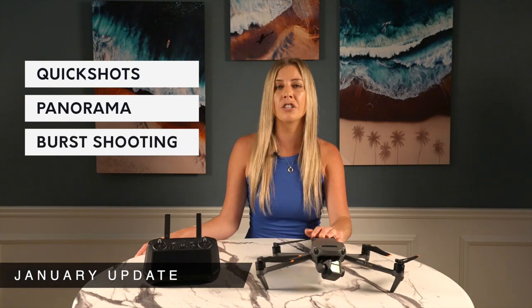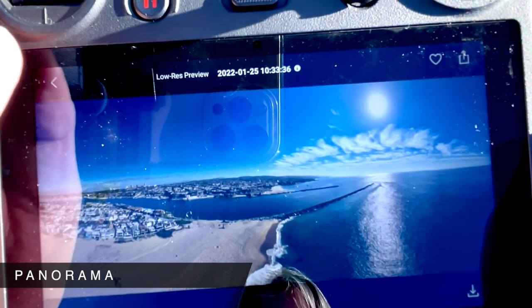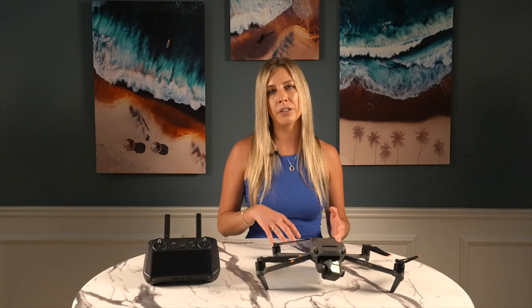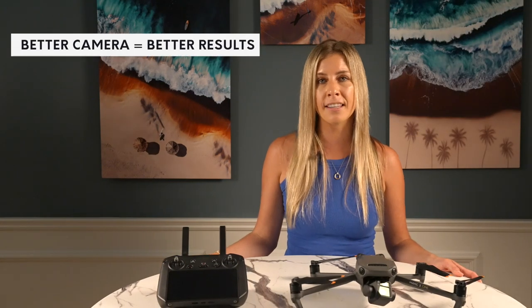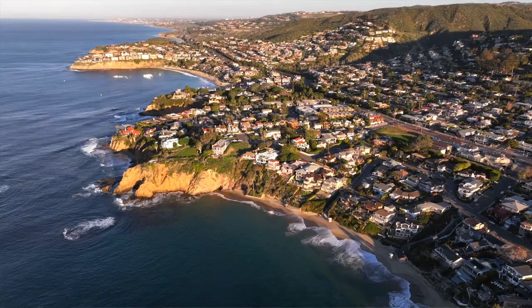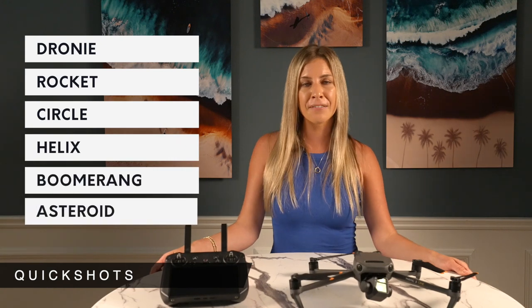The Mavic 3 didn't receive Quick Shots, Panorama Mode, and Burst Shooting until the January update, but now that we have them I'm pleased with all these shooting modes. Panorama Mode lets you take wide, high-resolution shots — I always manually stitch my panoramas together so I have freedom to enlarge parts of the image, but for quick client delivery it'll be a great help. Burst Shooting is more applicable to my work since it's essential when capturing footage of surfers or other action sports. Hyperlapse, Quick Shots, and Master Shots are the same as before, but the better camera and longer battery life give more creative freedom.